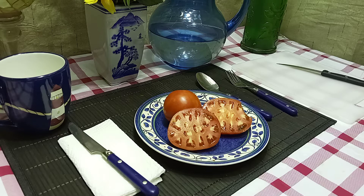Seeds are available at www.bountyhunterseeds.com, listed under the beefsteak section or categories.